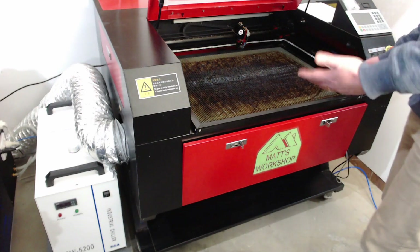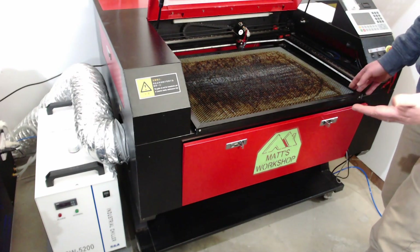Do you have a honeycomb table on your CO2 laser machine that looks ghastly and you want to give it a fresh look? Welcome to MW Laser, my name's Matthew and in this video we're going to have a look at cleaning the honeycomb table on your laser machine.